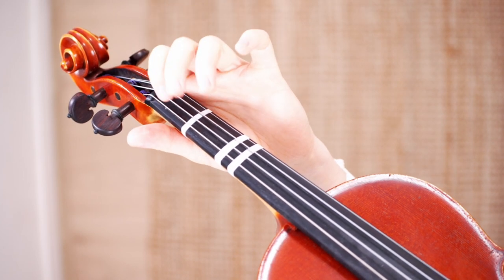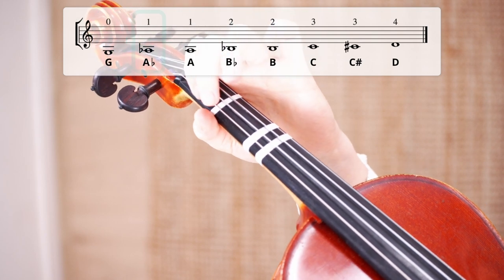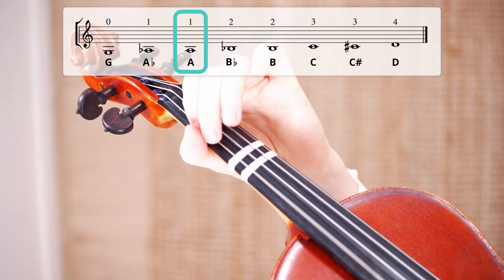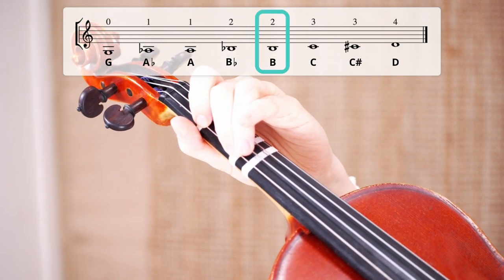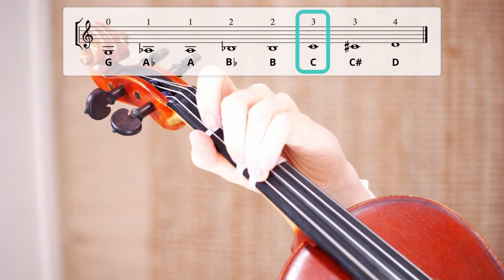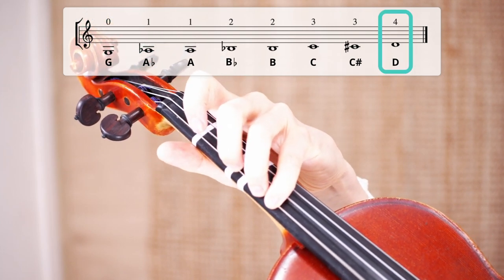Let's try to play all the notes together once more. Play with me: G, then the low first finger G sharp, then regular first finger A, then A sharp with the low second finger, then regular second finger B, then third finger C, then C sharp, and finally fourth finger D. These are all the notes on the G string.